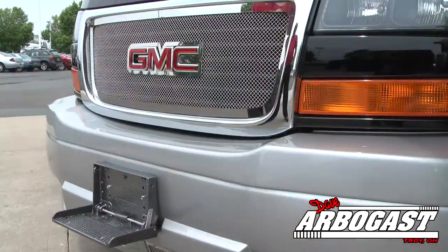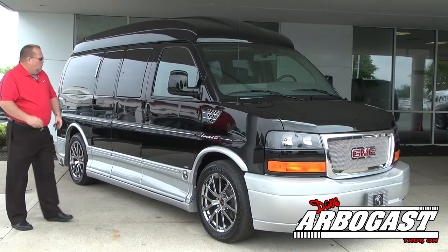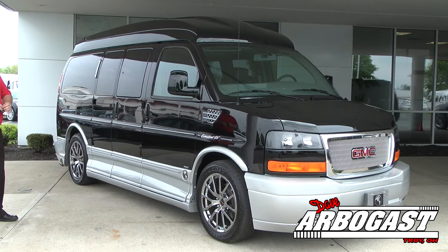It's got 20-inch wheels, a front step bumper, the raised roof, and all your mirrors and door handles are painted to match the van. It is just beautiful. Let's take a look at it.